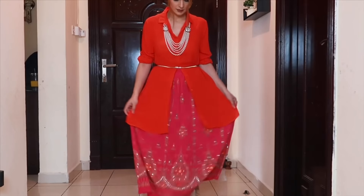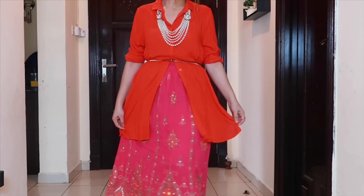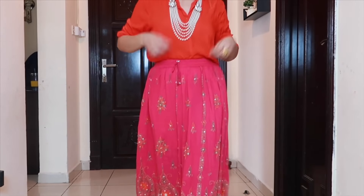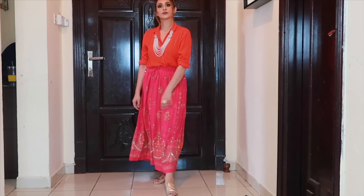Now let's go into a little Indo-Western look. I have a shirt but I didn't put it all the way down — it was made until mid-waist. I put a waist belt as an accent and a long neckpiece style. I wore the skirt that I showed you in my haul video — I bought it from Janpath. It's a very girlish, appropriate look.